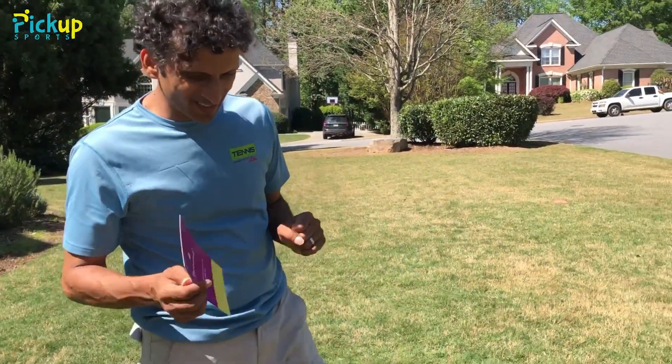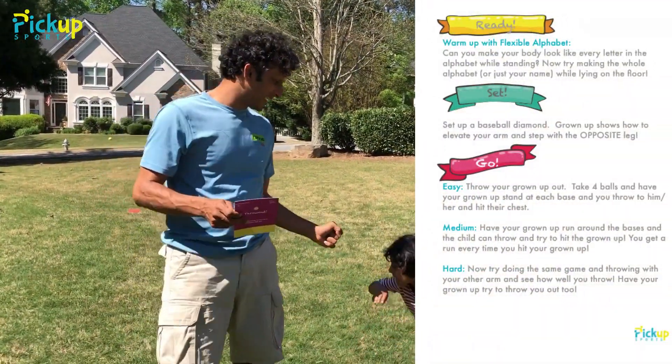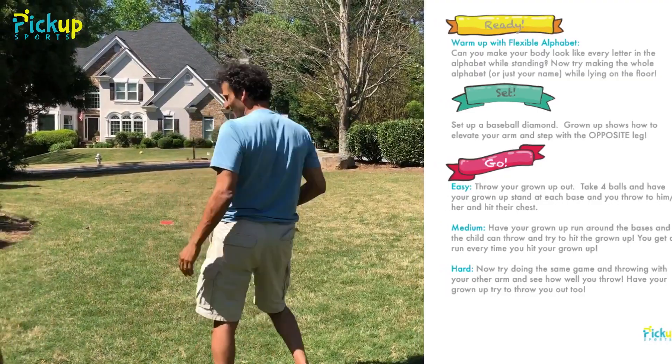So we're gonna do a little warm-up first and it's gonna be called Spelling the Alphabet — the Flexible Alphabet. Each of us will do letters. Okay, ready?